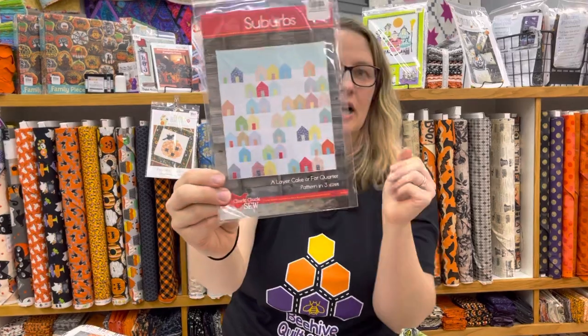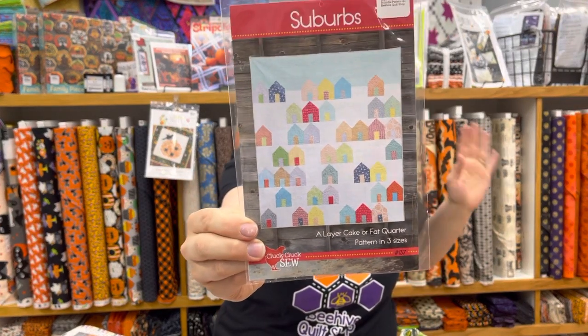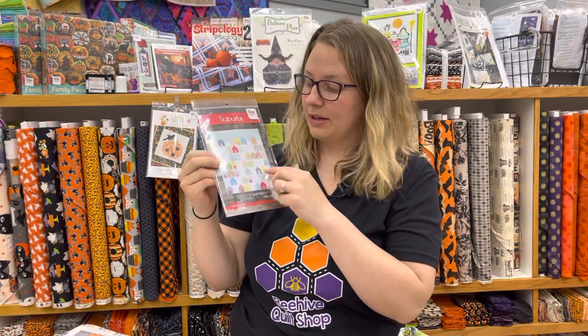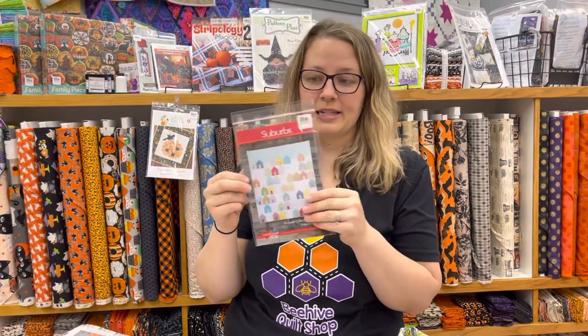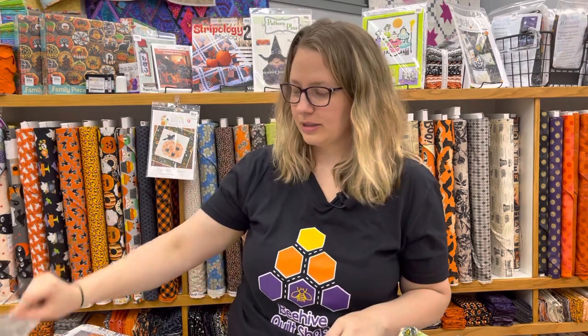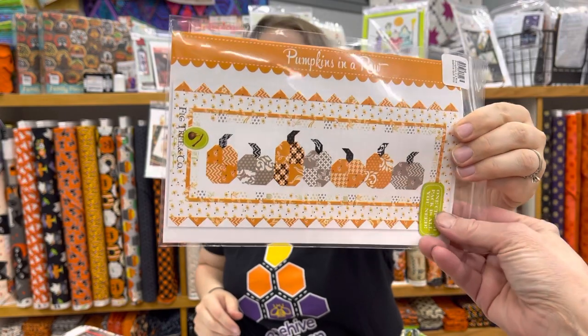I love Cluck Cluck Sew, and she has the Pumpkins quilt which is 58 by 72 — it uses 10 fat quarters and three yards of fabric. Suburbs is a timeless pattern with a whole variety of sizes: throw, twin, full, or queen. I've seen it made in Halloween fabric where people use the scanning cut to make cool silhouette images in the blank space with a black night sky — I think it would make a really fun Halloween quilt.